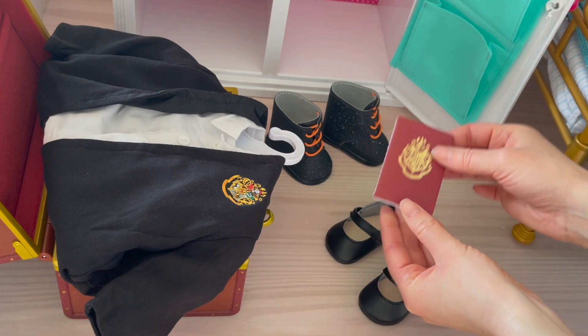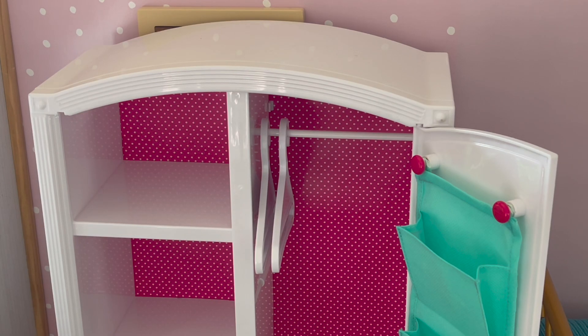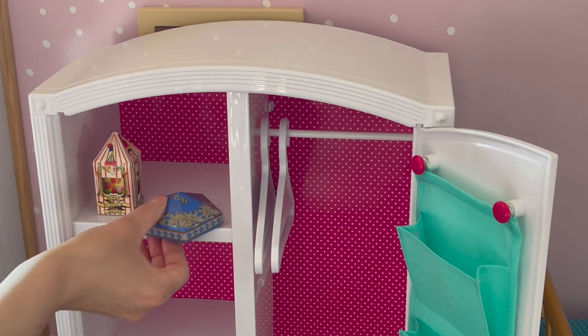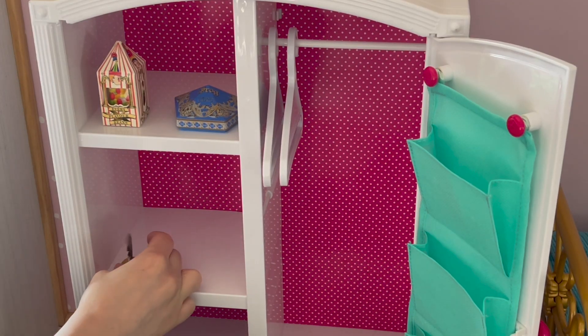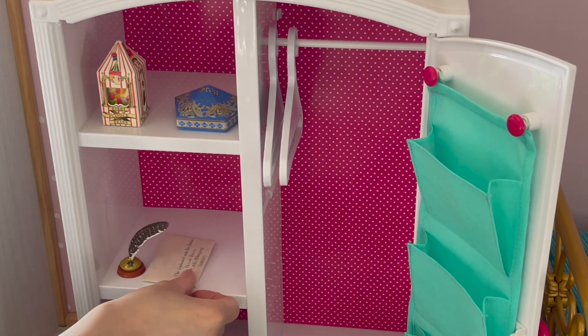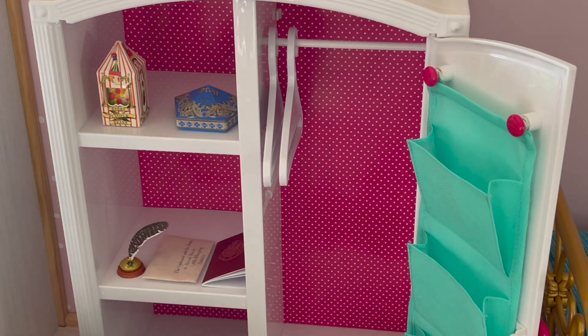We also have a journal with the Hogwarts crest, and we also have some shoes, but we'll be adding those later on. We're going to start off with the top shelf by adding the box of Every Flavored Beans and the chocolate frogs. That definitely takes up most of the space, so we'll add the rest of the items over in the middle shelf. The quill and stand go over there, then in the middle we'll place the letter, and by the other side, the journal. That takes up most of the space in the middle shelf.